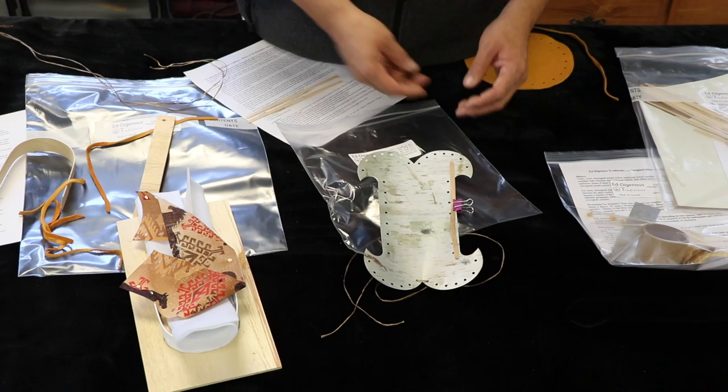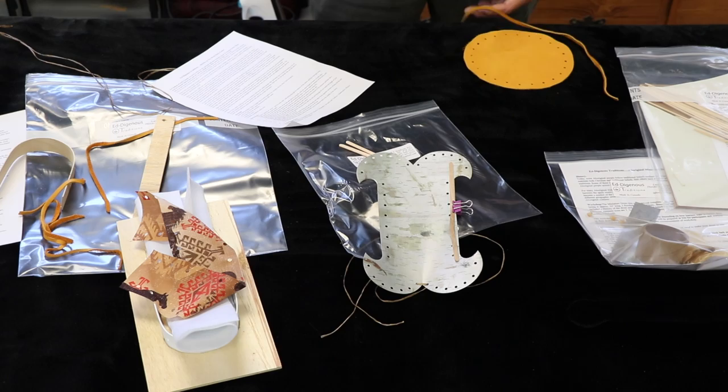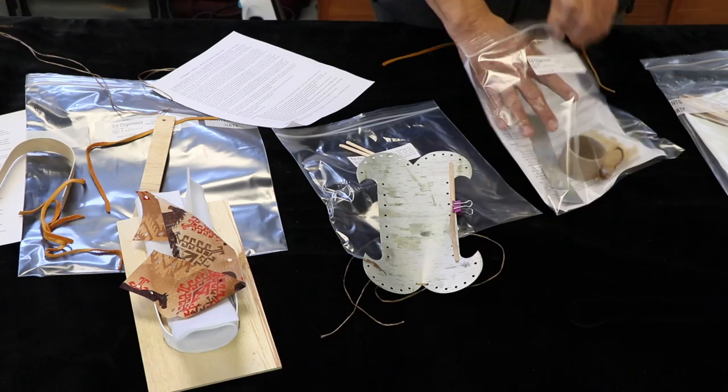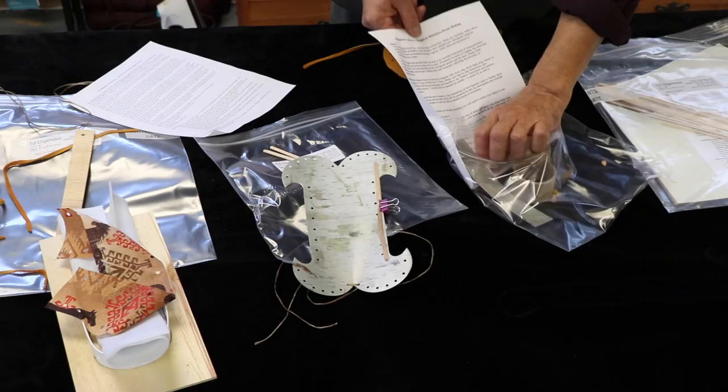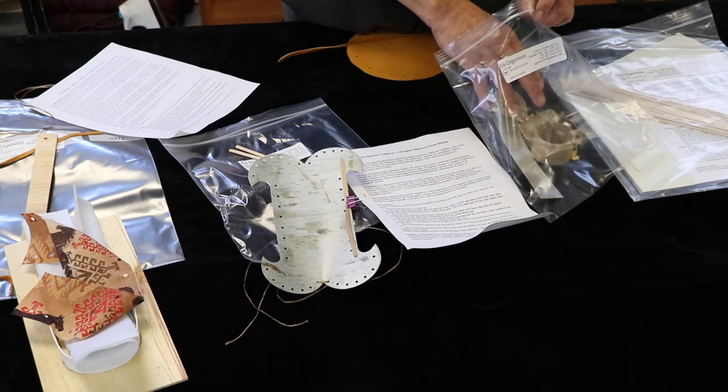You can look at our website, Indigenous Traditions, to see how it's assembled. Over here we have the drum as well. We have the instructions and the history on this side, also the materials being used, and the Ontario curriculum outcome.